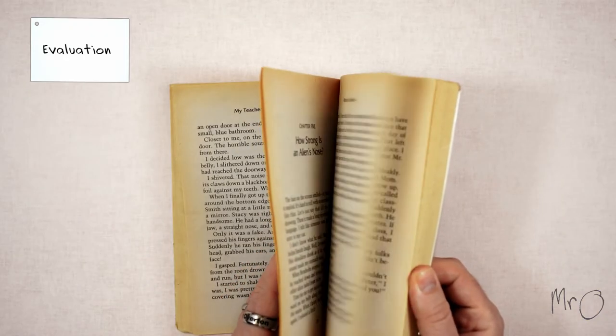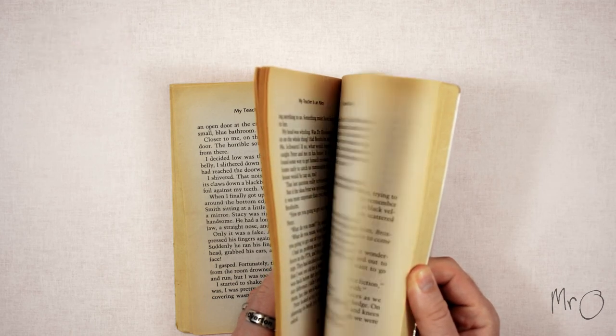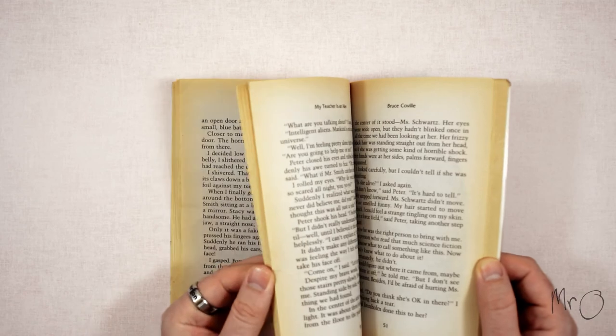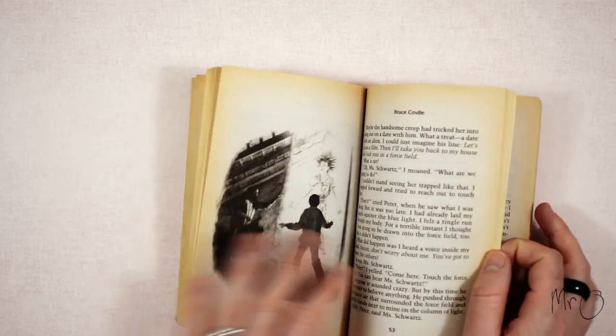My Teacher is an Alien is a chapter book aimed at older primary students or secondary, because it's quite scary and gruesome at times. It is an exciting and fast-moving book that keeps you guessing until the end.